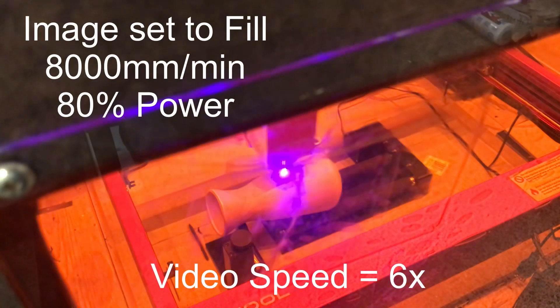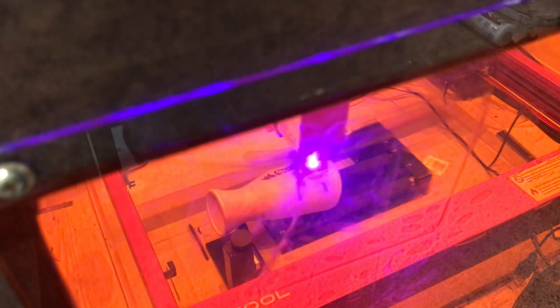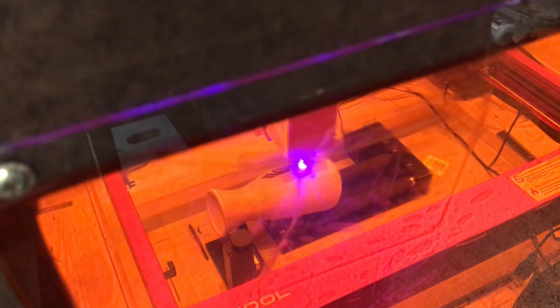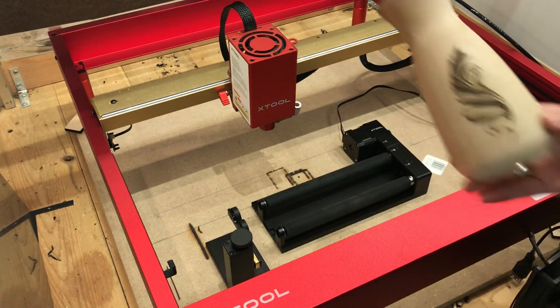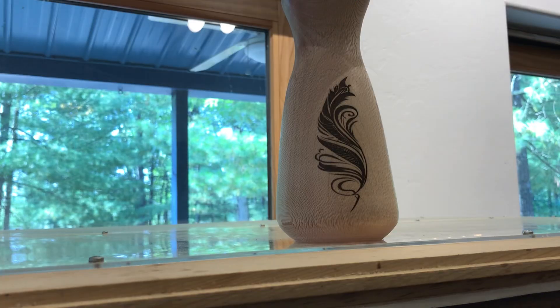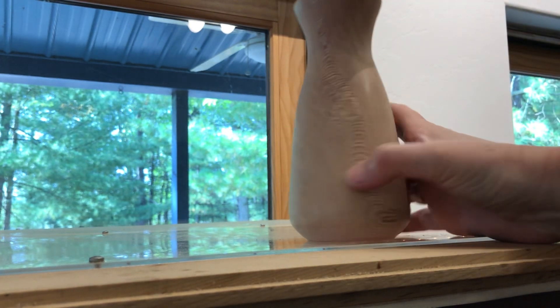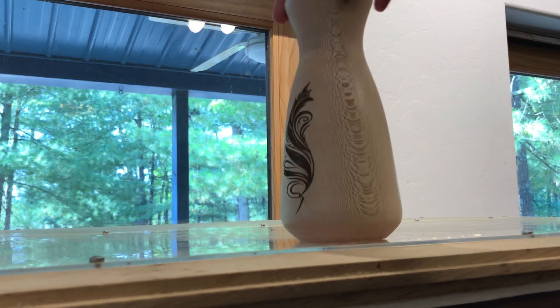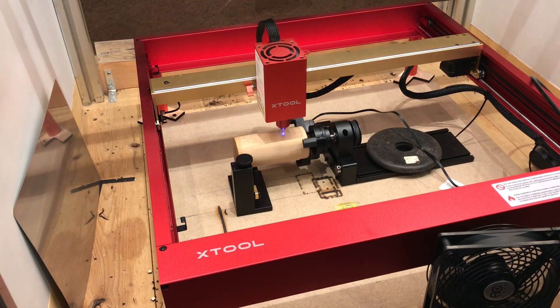This really is an awesome rotary unit. There are four different modes that you can use. I'm really only going to show you guys the chuck jaws and the rollers, but the little pins for the rings are great for shot glasses and all kinds of other things. I like that. This was a little bit of a hard piece because of the varying diameters. This is a project from XTool's website.